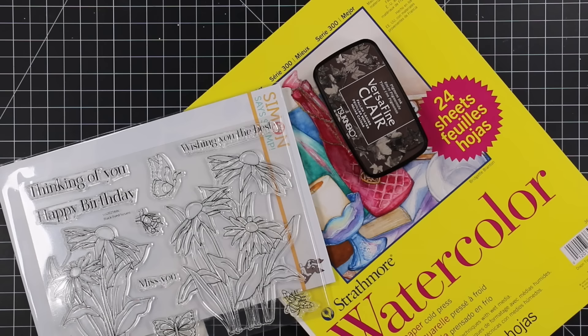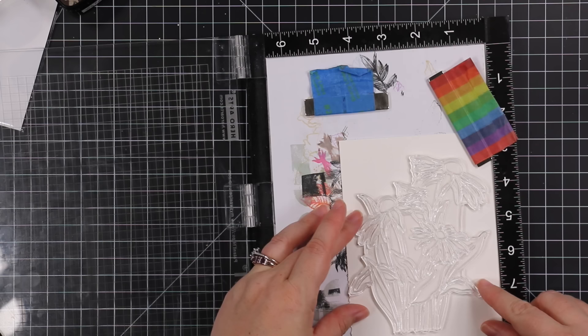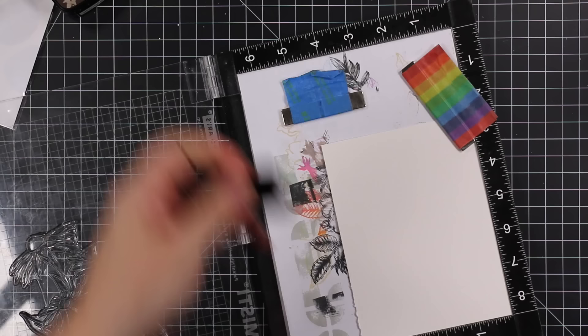Hello friends, Amy R here with Prairie Paper and Ink with a non-limited edition stamp timber video. This video uses the Black-Eyed Susan's stamp set that Simon released at the beginning of this month, so it's part of the regular collection and will be restocked. I love it — I showed it in the stamp timber release review video that I posted on the first, and it's been sitting here just waiting to be inked up.